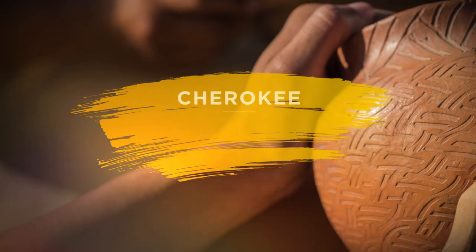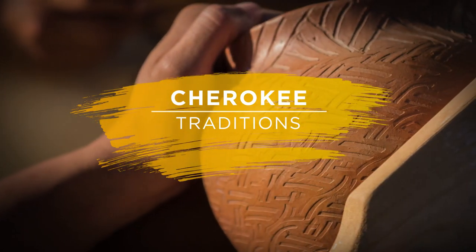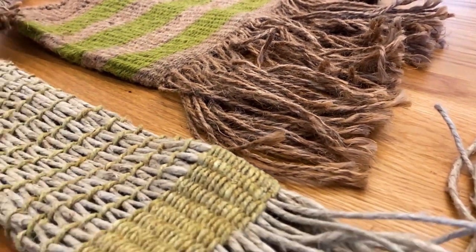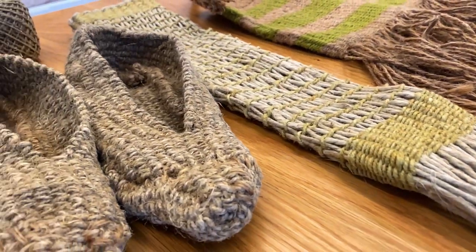Hello everyone, my name is Jaluk and today we're going to be talking about twining. Twining is basically the textile method of making clothes, bags, shoes, and other materials.